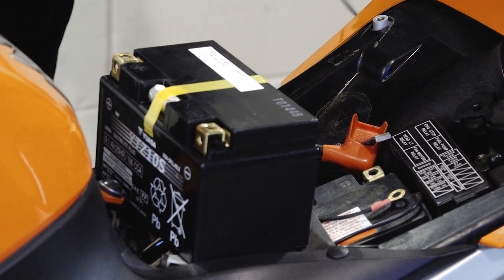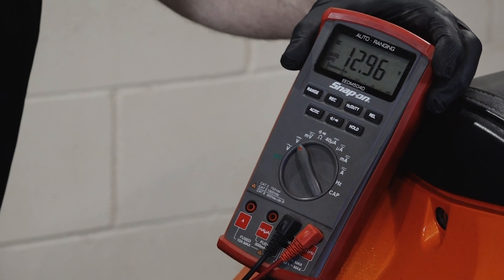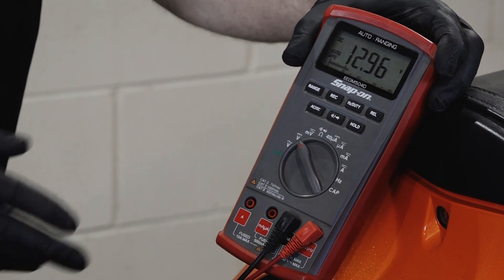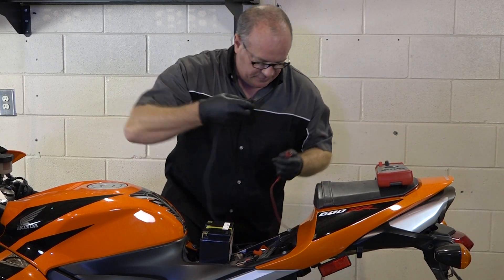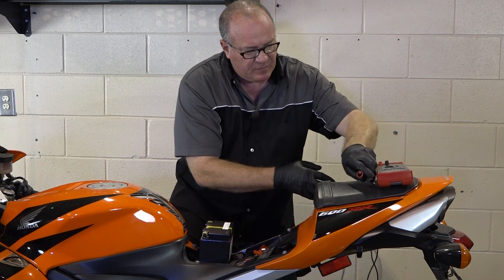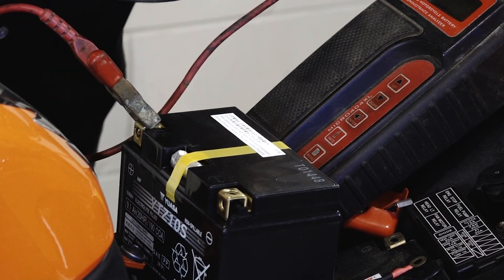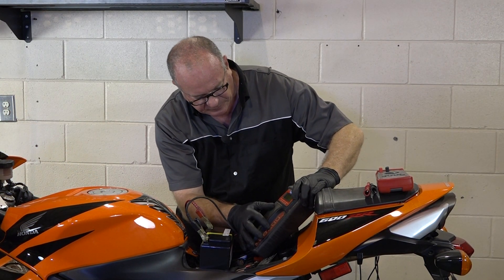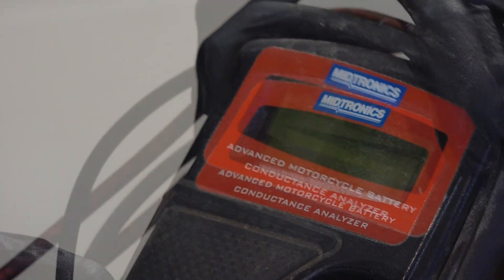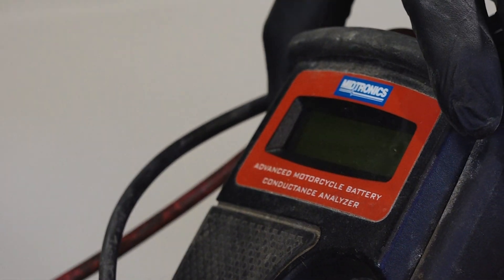Alright, our static voltage using our regular VOM meter: 12.96 — pretty big difference, almost a volt more than the one that's still in there. Let's grab that other tester and do a dynamic test on it. 12.96, YTZ10S — good battery, imagine that. State of health all the way over, state of charge 100%.